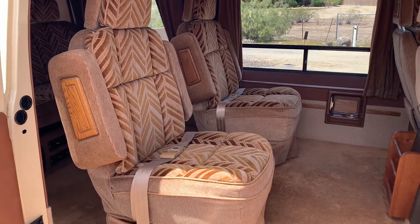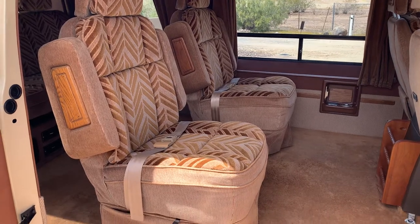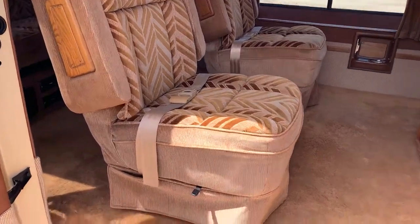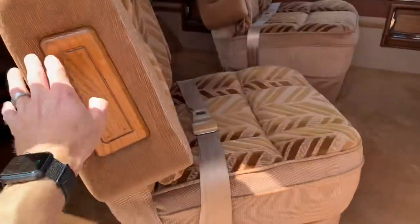Hey everybody, I just wanted to show you these two captain chairs on the 1984 Chevy G20 sports van and how they swivel around. So there's this notch right here, just go ahead and push this back, and this thing will do a complete 360 all the way around.